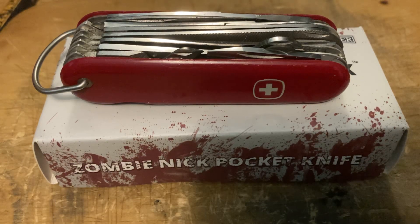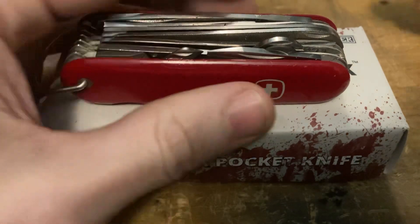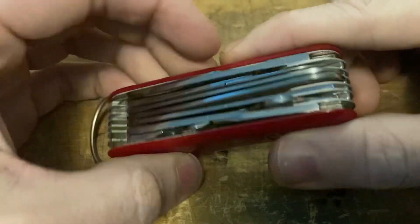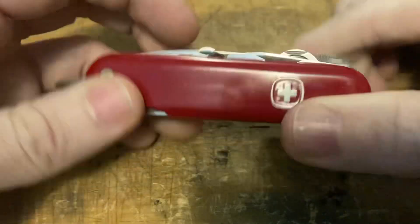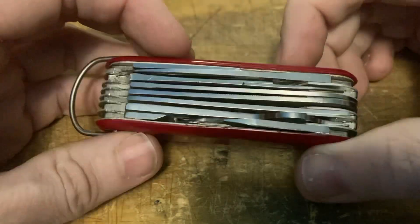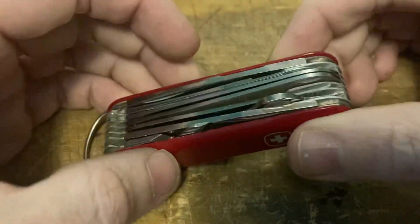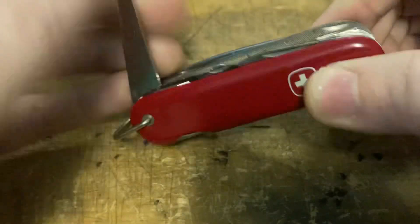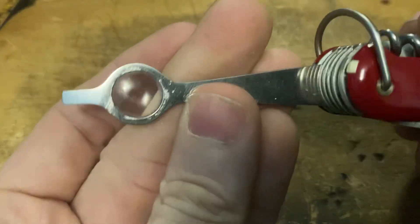Hey, Peter Gris here, welcome to the show. First up, an update on a knife I showed off the other day in my Battle of the Swiss Champs. I got this sweet late 60s to early 70s Wenger Champion, and it was missing the lens for the magnifying glass.